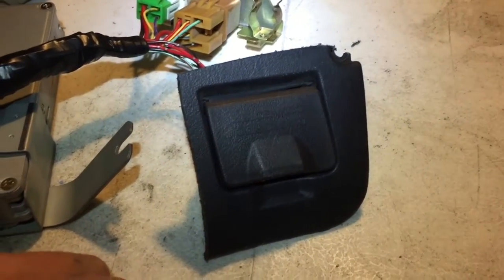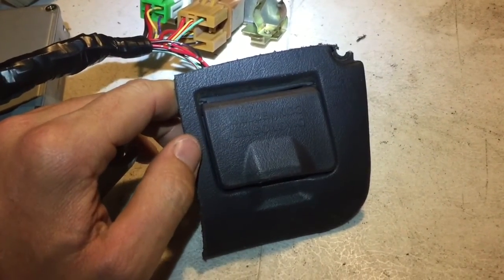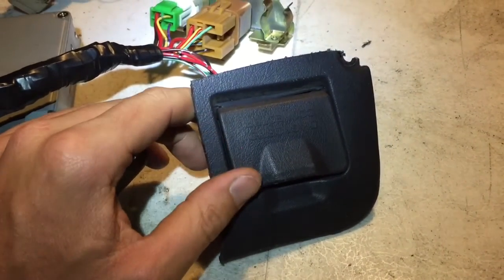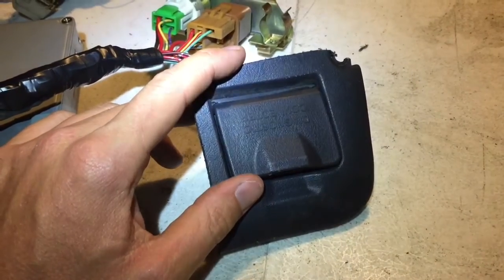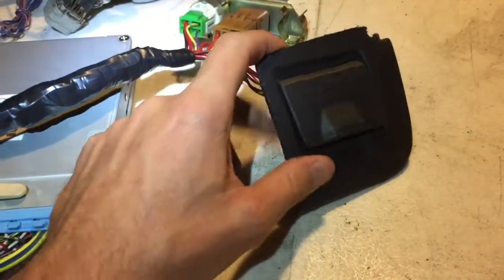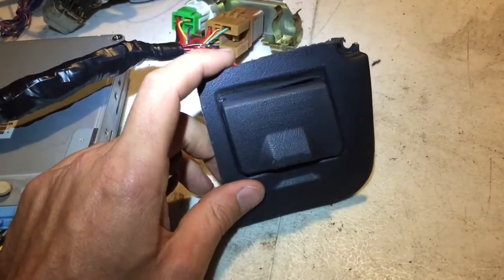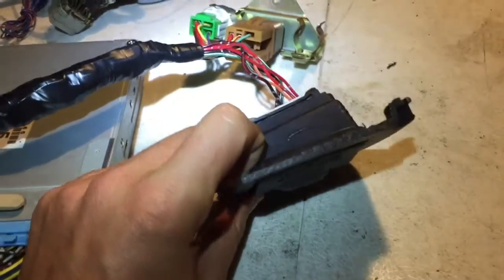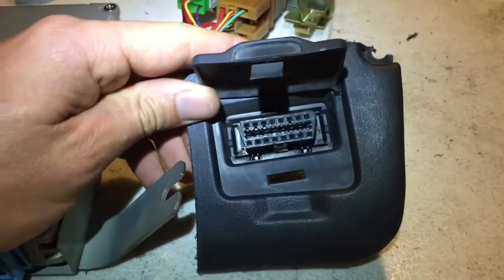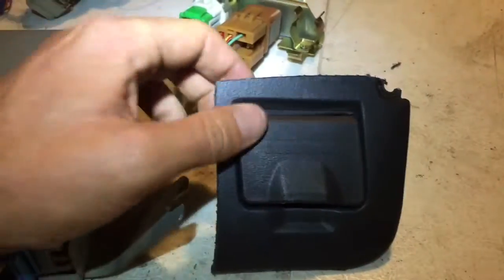I'm working on a couple of harnesses — one of them is completely hacked apart and the customer wants me to add an OBD2 connector because the previous owner had cut it all off. I have another one in front of me that happens to be the exact same year, 1998, so I thought now would be a good time to go over the pinout of the OBD2 connector since somebody had asked me to do that.